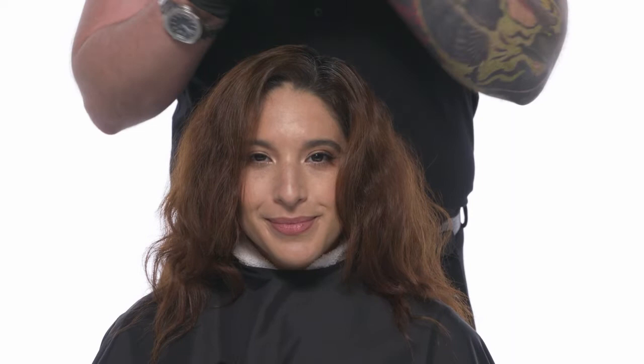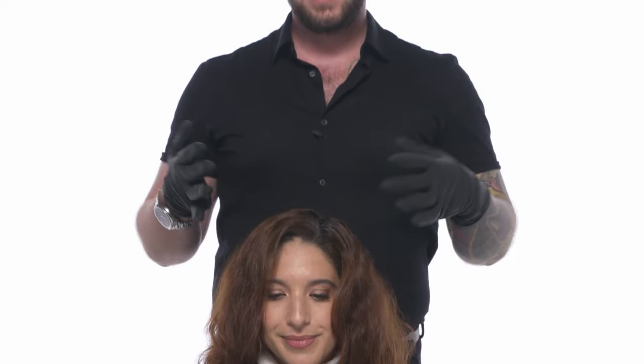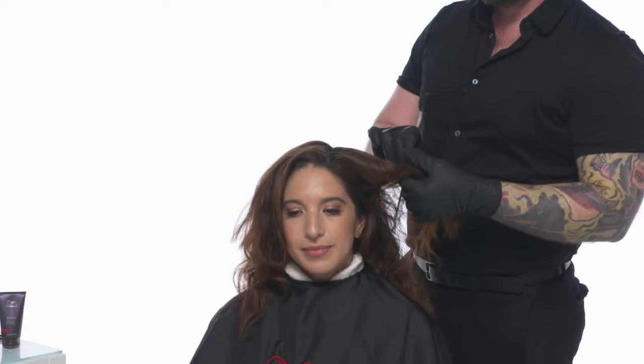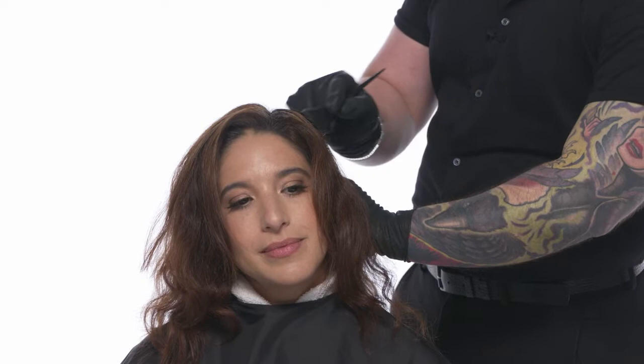We also have to factor in texture, which is the actual diameter of the hair strand — whether it's fine, average, coarse, or very coarse. We decipher this based on how the hair feels. If you roll it in your fingers and you're not able to feel the hair, then it's typically fine. If it feels like thread between your fingers, that would be average. And if the hair feels like fishing wire, that would be coarse. Lindsay's hair is coarse, so that's why I'm using Coliston Perfect.